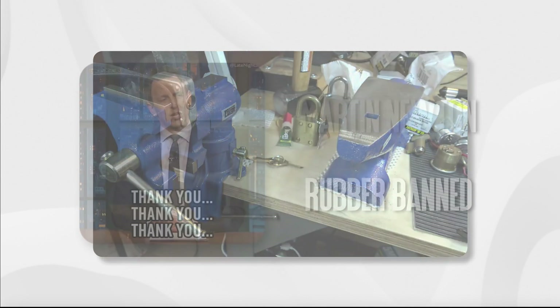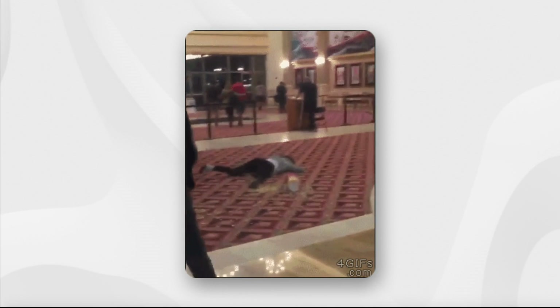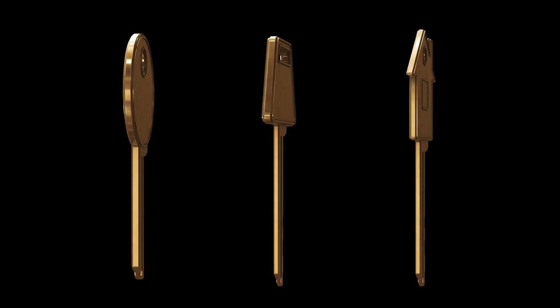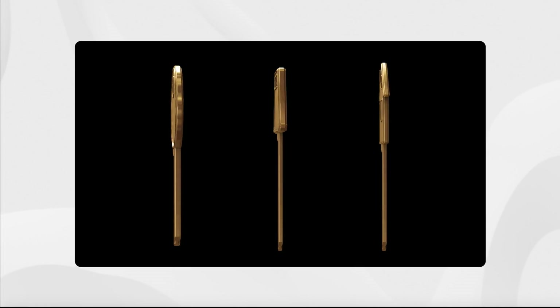I'd like to acknowledge the excellent guidance I've received from Martin Newton and Rubber Band, who have provided me with some of the basic tools as well as advising me on how to get started. Any clumsiness or mistakes are entirely my own. If you're not already familiar with the concept of key impressioning, it's a non-destructive means of producing a working key without disassembling or picking a lock.